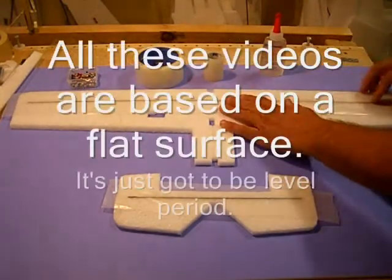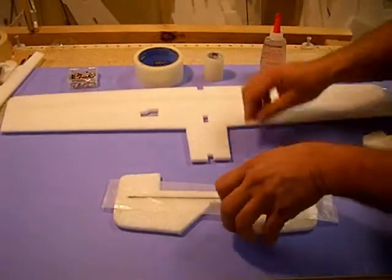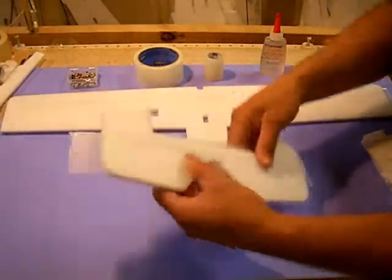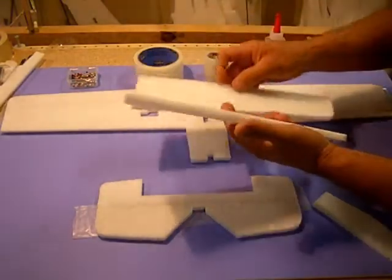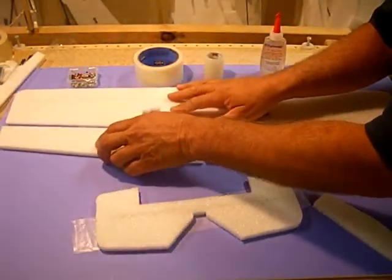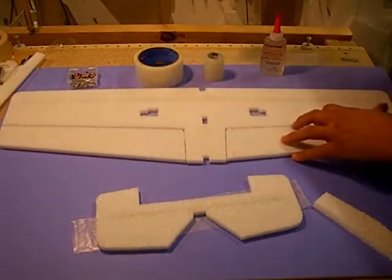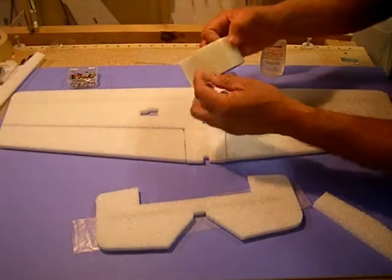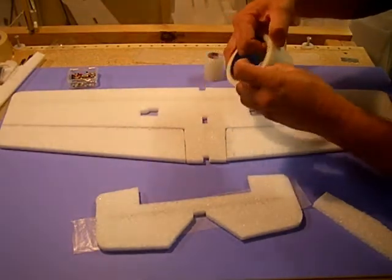Okay guys, we're back. Once that carbon fiber spar and the wing has been glued in, what you want to do is turn this over — you can just leave the wax paper on. Turn this over. Next, you want to get your ailerons. I'm going to show you how to make a glue hinge. This is how we put all our control surfaces on our wings, on our airplanes. You can use this clear duct tape — just make sure you